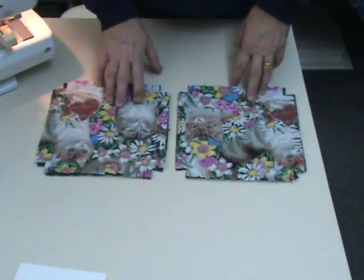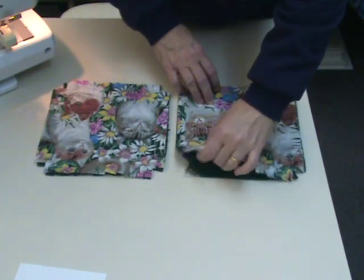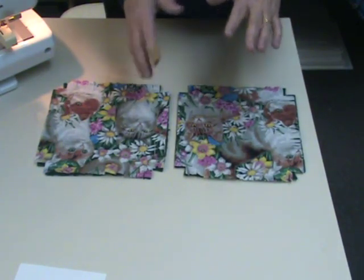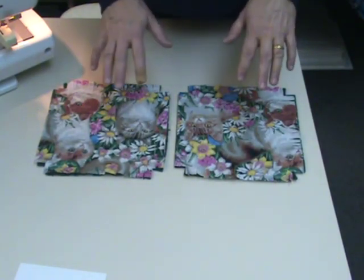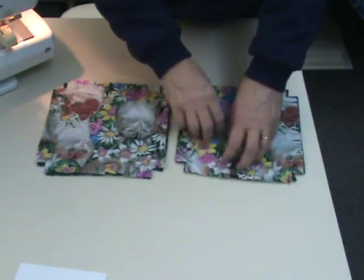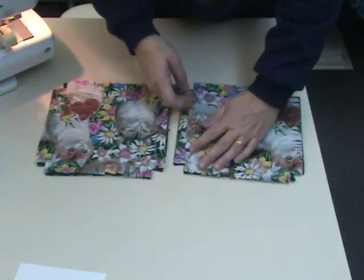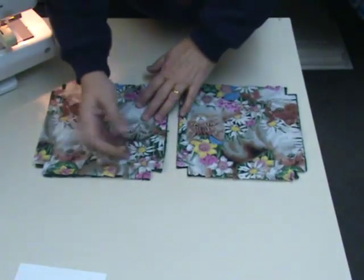To get ready to sew my blocks together, I'm going to layer one of my fabric blocks with one of my fleece blocks. Your fleece may be different on each side — there's a rough side and a smooth side. Whichever one you want on the outside, make sure the other one is against your fabric. So I've got fleece and fabric lined up at the edges with the notches. If you cut it with a cutter, you'll have a nice notch to line up.